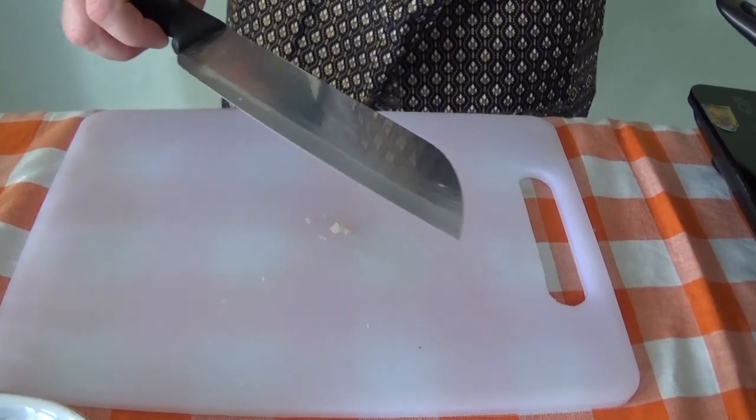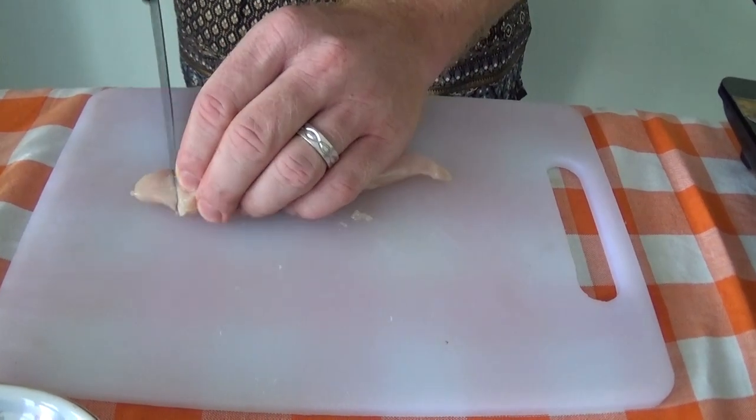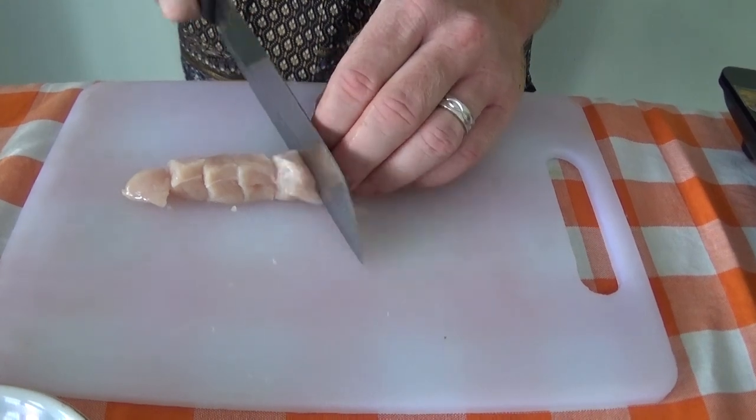Next step is the chicken. We've cut it into strips already — just want to cut into fairly small chunks, about the same size as the pineapple.